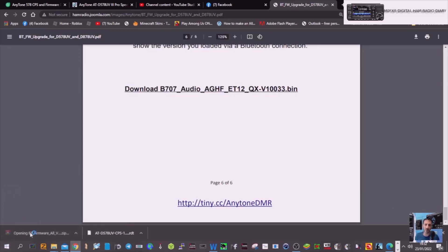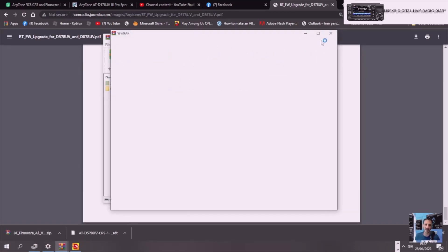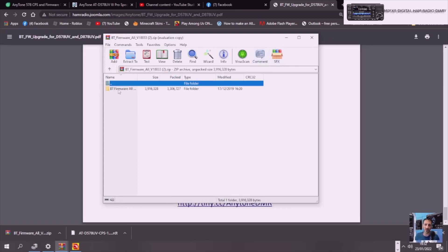Now within these files, it says BT firmware. You've got an update tool, info tool, BT internal radio, and firmware upgrade process.